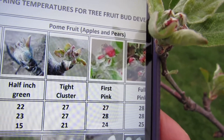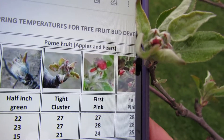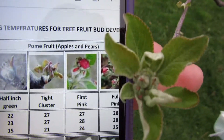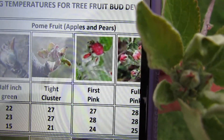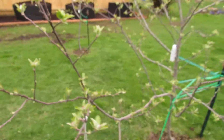We're looking at the bottom number — the difference is 21 and 24 degrees, and our forecast is 25. So the tight cluster should be fine. First pink will be dicey, but most of these are tight cluster. Our critical temperature is 21, so this tree should be okay.